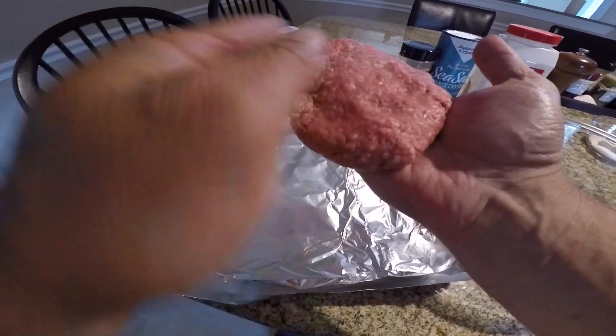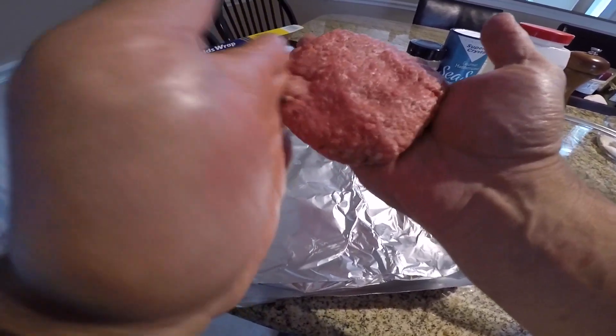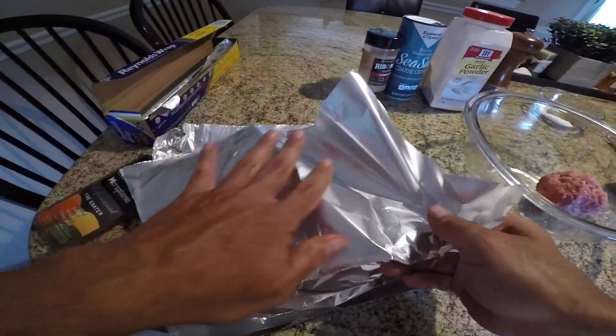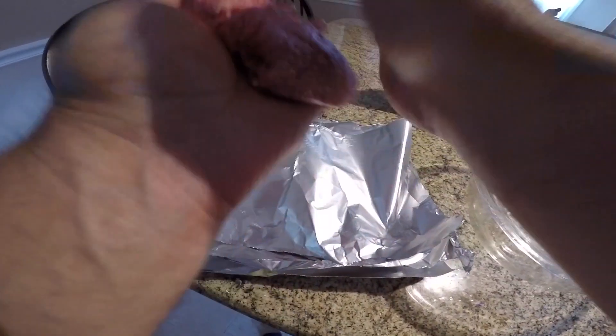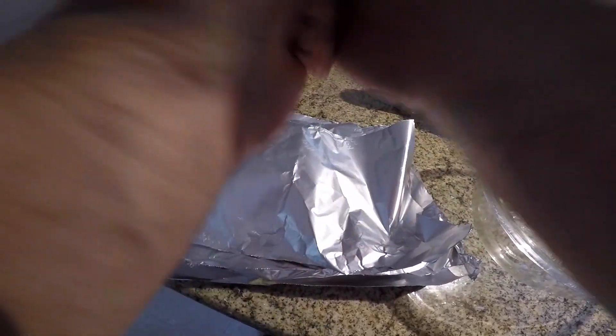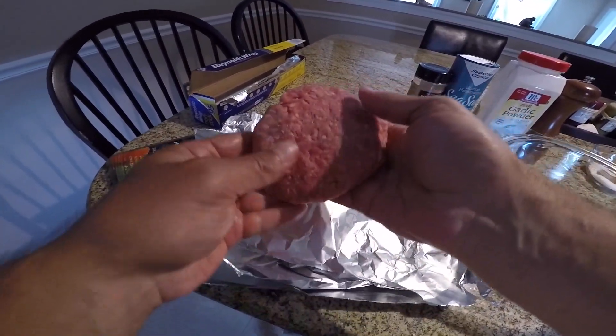Again, you don't want to over-mix. I'm gonna keep the meat as loose as possible, otherwise you'll have a tough burger. So the less you mix it the better. So we have our burgers made.